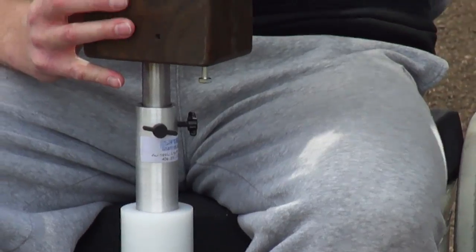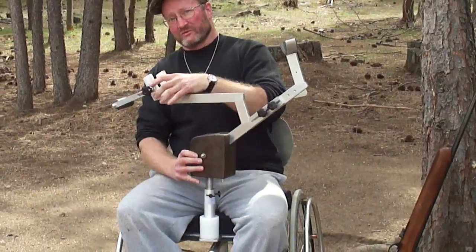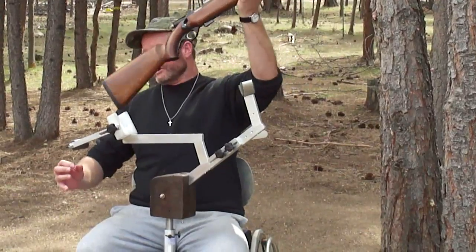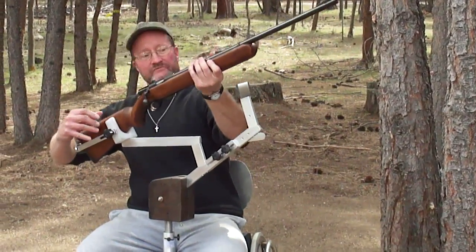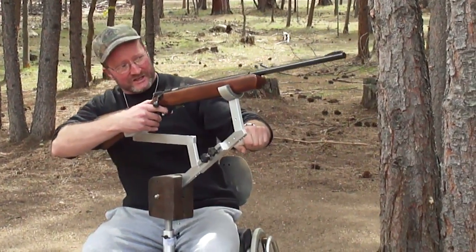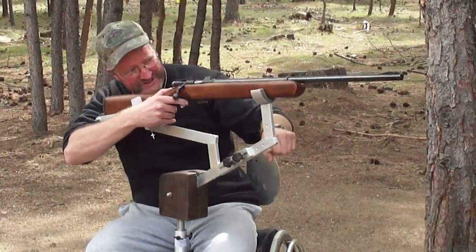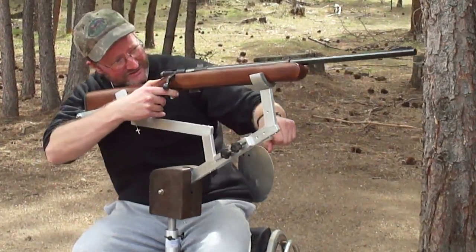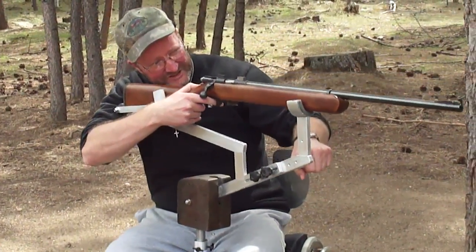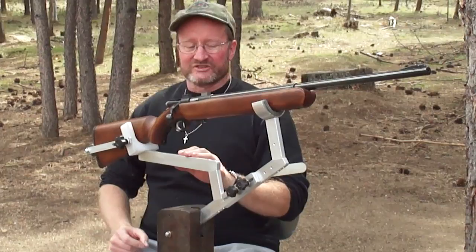Now insert the rifle rest into the boss. The forehand support rotates here to 60 degrees. The stock support rotates. Now insert the rifle rest into the half rounds — it goes under, up and down, under spring pressure, and rotates side to side. People will shoot more consistently because the forehand is supported. It's got lots of height adjustment too.